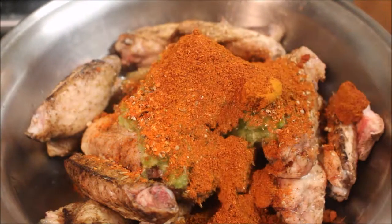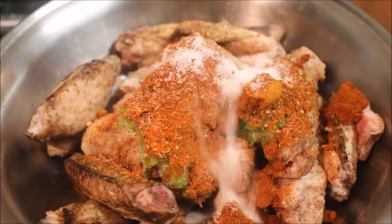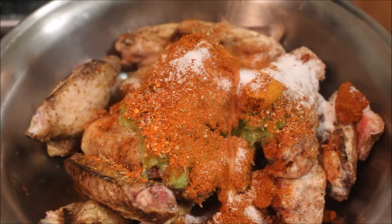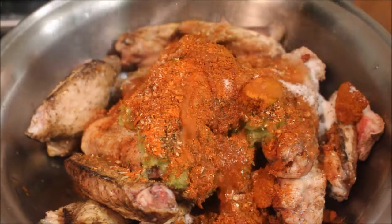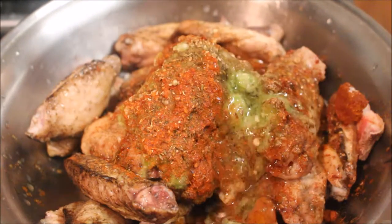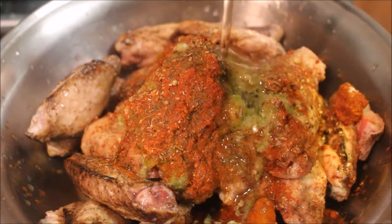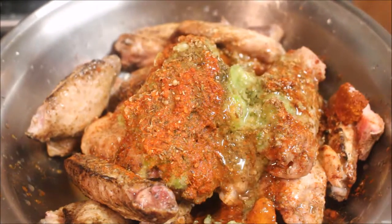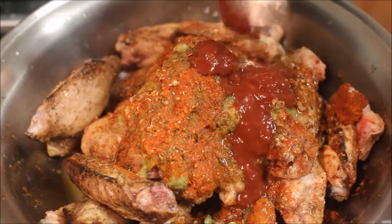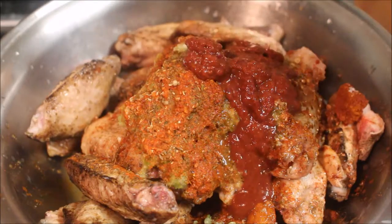I'm also going to add some tandoori powder, some salt according to your own taste, lots and lots of lemon juice, and oil to bind it all together. I'm also going to add this tandoori spice marinade which I just bought from a local supermarket — this is obviously optional.